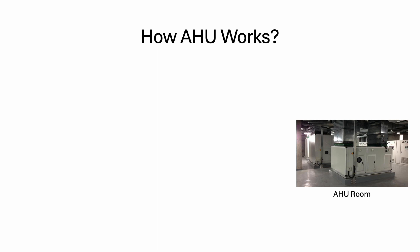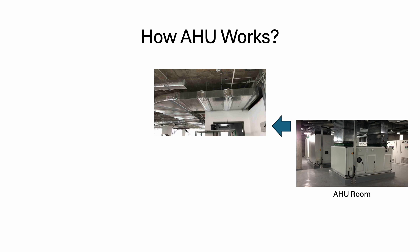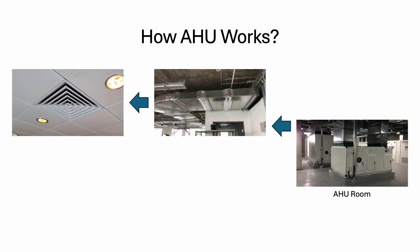From the AHU room, the AHU will supply cold air through ducting, of course. The duct will be insulated and go through multiple rooms. Finally, inside each room, we have this kind of diffuser, so the cold air will come out from this diffuser. Inside the room, you can't actually see any air conditioner — everything is hidden above the ceiling.